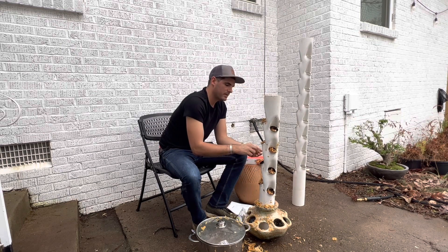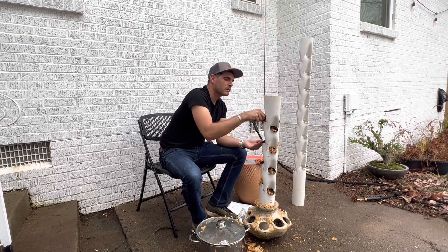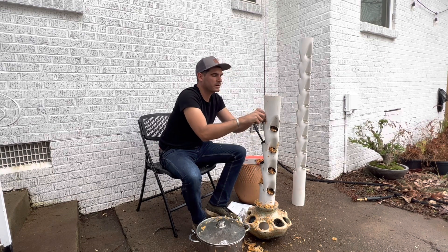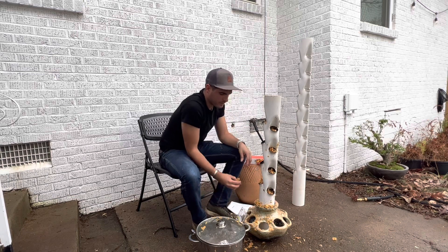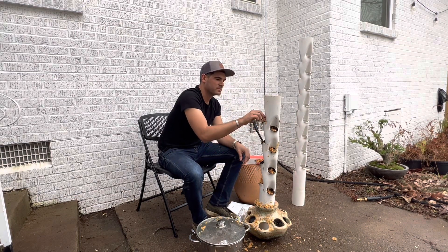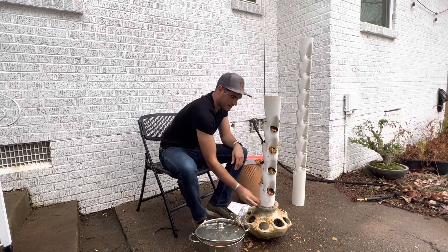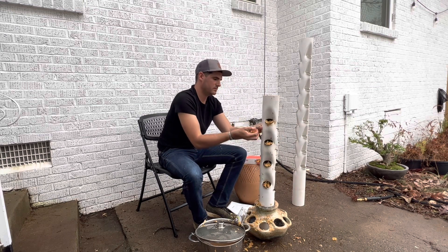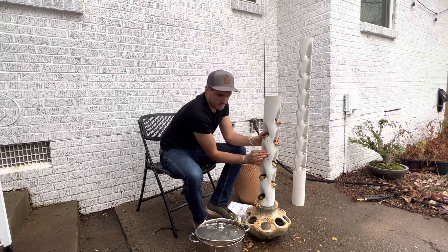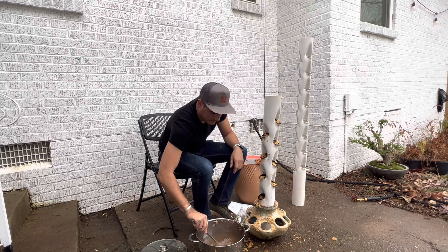We can probably plant more than one species in the tower — just plant them at different heights, so maybe one species and another species. Sometimes a lot of things don't like to grow together, especially in the fungi realm of nature. Apparently mushrooms are not really animals, they're not really plants, they're in between — they're in the fungi domain.